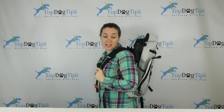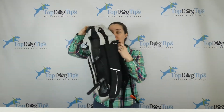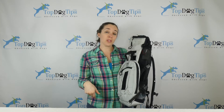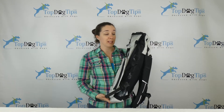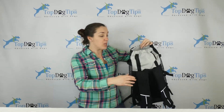This is the K9 Sport Sack Air Plus, and Top Dog Tips is giving two lucky winners the chance to get one of these for free. As you can tell, this is a dog backpack. I have done an extensive review on this backpack, so if you want to see how it works and all the details, you can see our little Beagle Molly riding around in one in my video review. Scroll down below this video and there's a link to our website TopDogTips.com where you can find that and get some more information. But right now I'm just going to give you a quick rundown of the prize that you could receive.